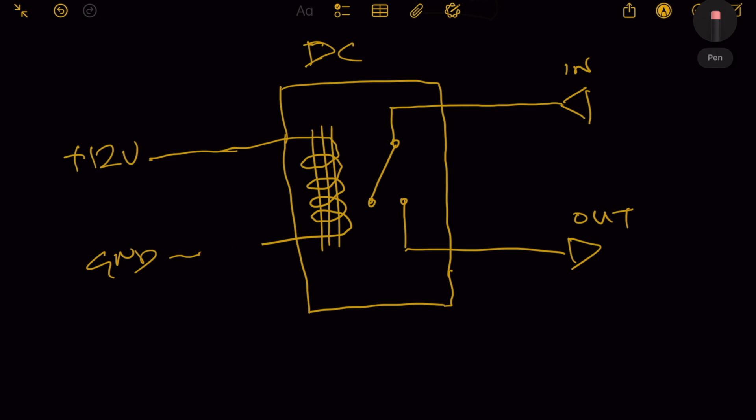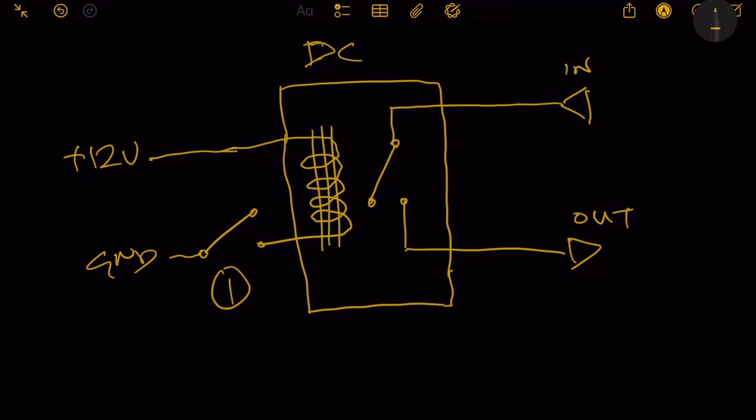A switch to make the coil active and inactive. What we're doing here is that the switch for the coil is just a remote for the actual switch in the audio circuit. Switch number one is a remote for switch number two — and that is how you set up remote switching.